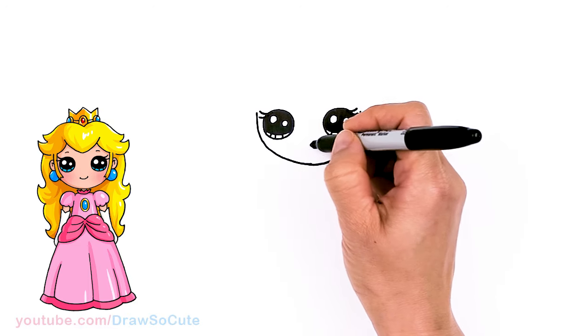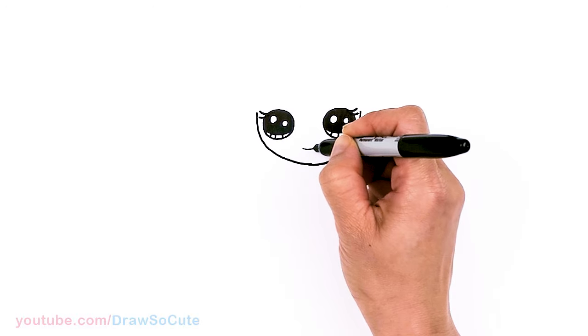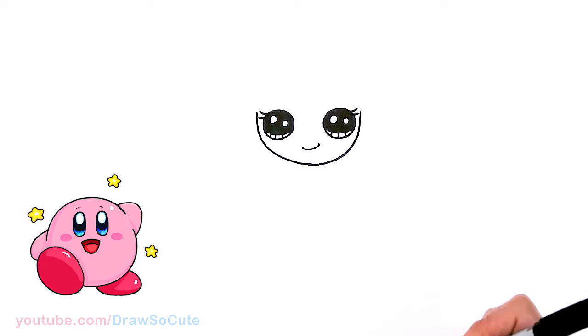Let's give her a sweet smile. Right about here in the center, let's draw a soft curve — the side that goes up — and cap it all off.